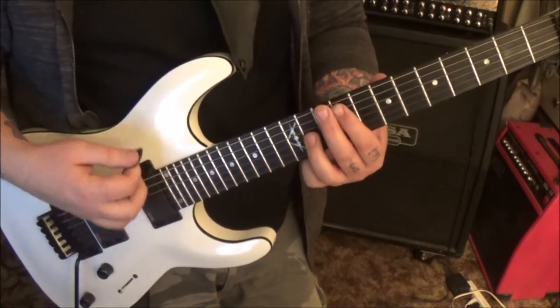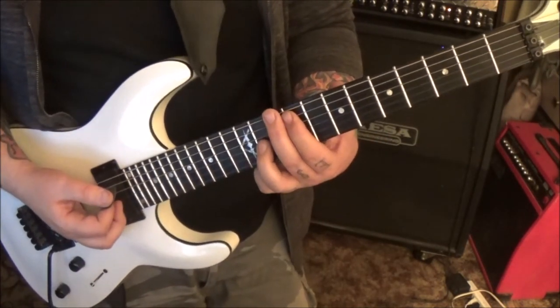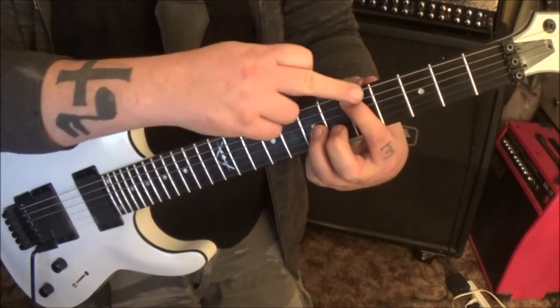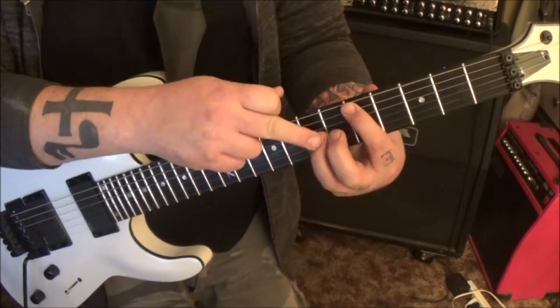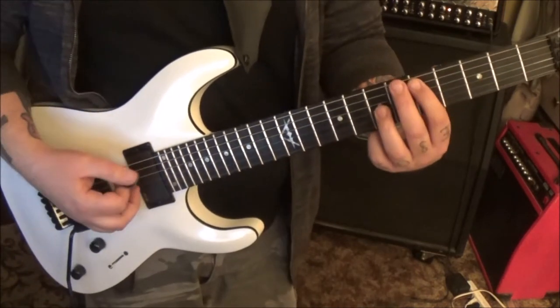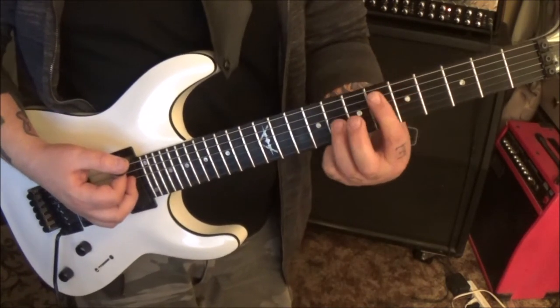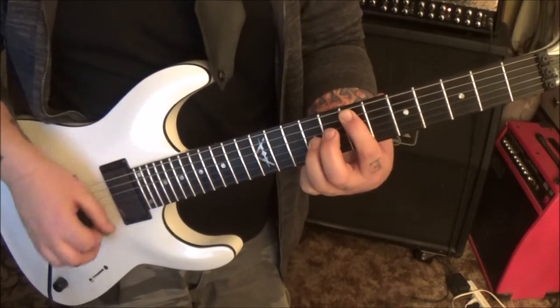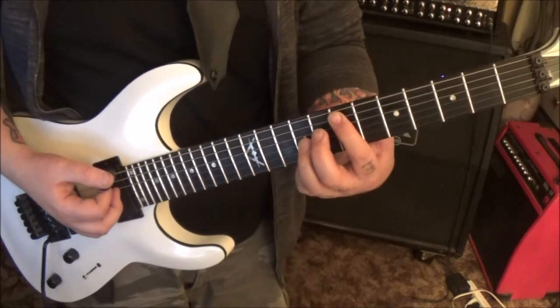Over to D octaves — same strings but frets 5 and 7. Make sure you're only hearing two notes: string 5 and string 3, down-up, down-up. From there move it up a whole step to E♭, that means two frets to 7 and 9 — same thing.